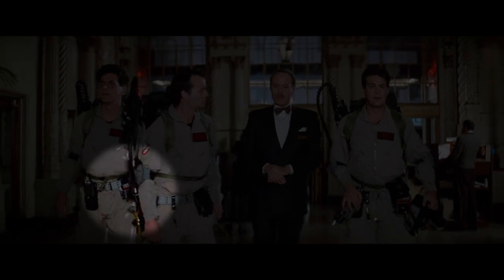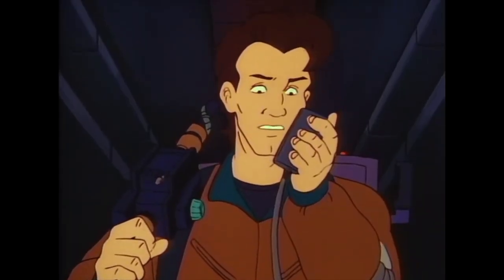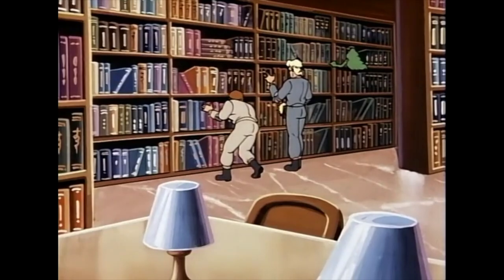The Belt Gizmo is a small device that actually goes on the belt of the Ghostbuster, but the exact purpose of it really isn't clear — certainly not as clear as the Proton Pack or the Ghost Trap. In the real Ghostbusters it was used as a walkie-talkie or an emergency beacon.